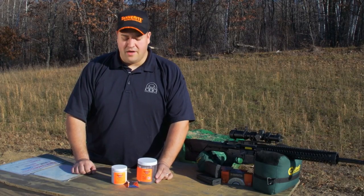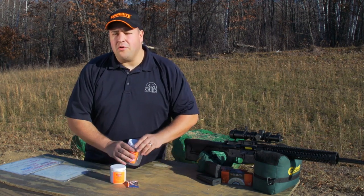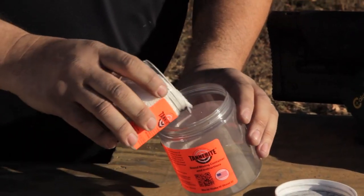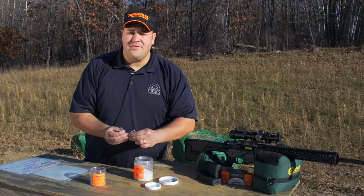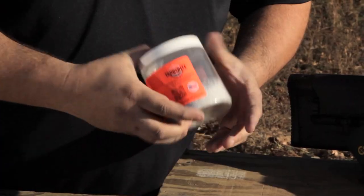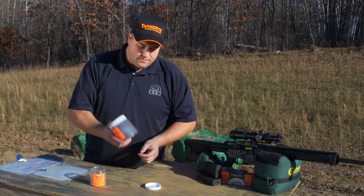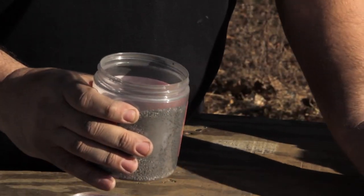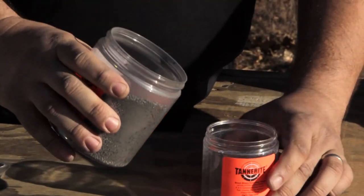Before you can shoot your Tannerite brand target you have to mix it. This is incredibly simple to do. Pour the contents of the target into the mixing container, then pour in the catalyst packet and mix until it's a uniform and consistent color. Once it's that uniform and consistent dark gray color, go ahead and empty the contents back into the target container.